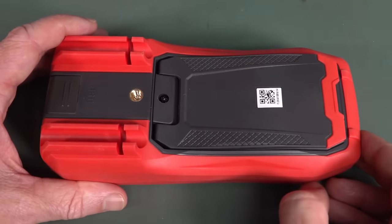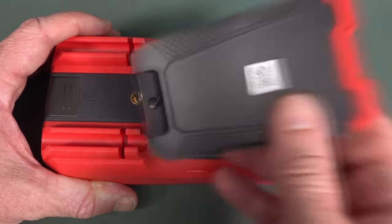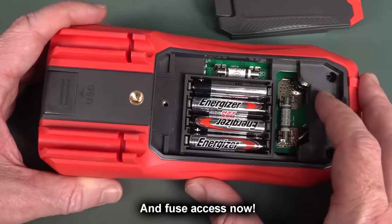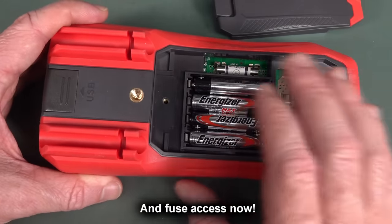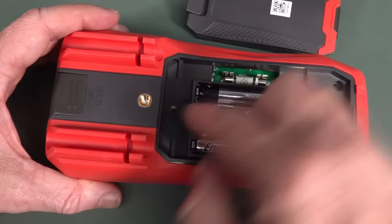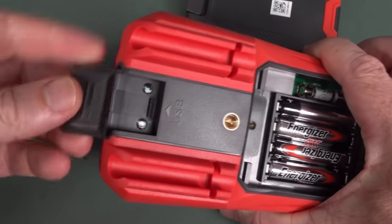One of the significant upgrades comes in terms of the battery. Take off the back, and we've got four AAAs instead of the 9V we had before. I know there are 9V fanboys out there, but I think the majority will find that going to AAAs is a positive. There's a captive metal threaded screw on the compartment — nice. We've got the same USB interface that we had before.